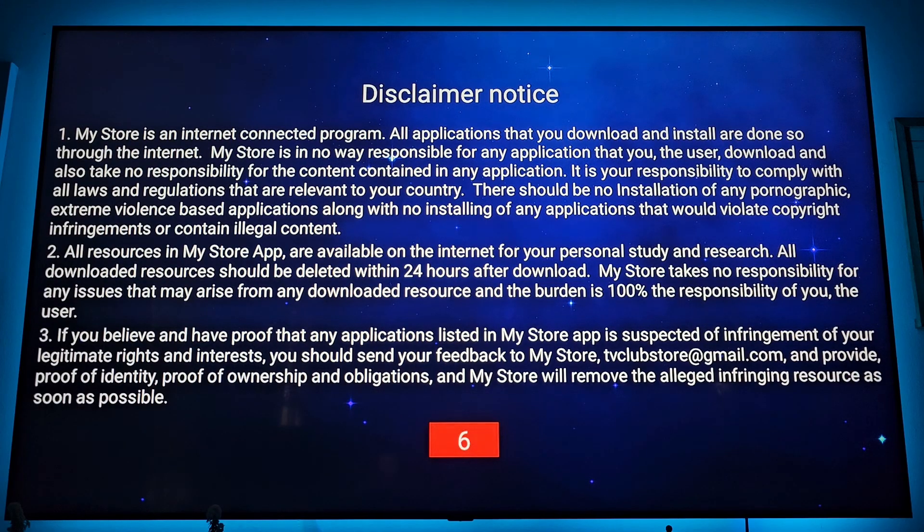Watch the disclaimer. Once it's finished, click OK.